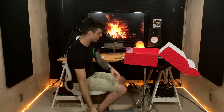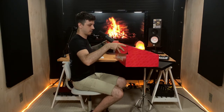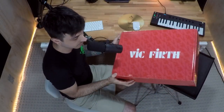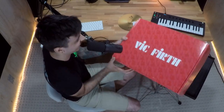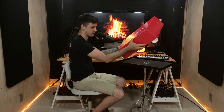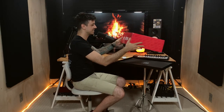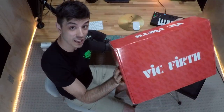Thank you very much, Vic Firth! Thank you for allowing me to do this awesome video and for being so kind as to provide me with these awesome products — as well as the box, which I'll be packing my mom's Christmas presents in. Actually, honestly, I'll probably keep it. Sorry mom — I'll make sure to get nice packaging for you, I promise.